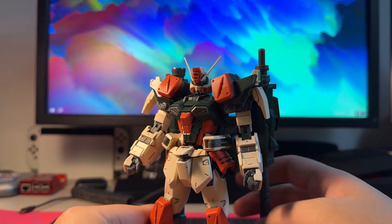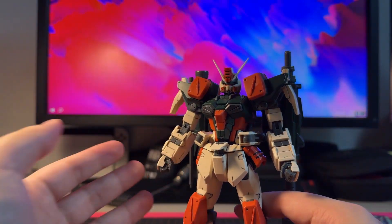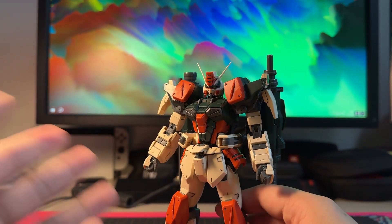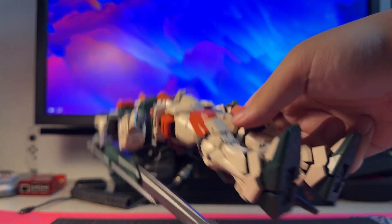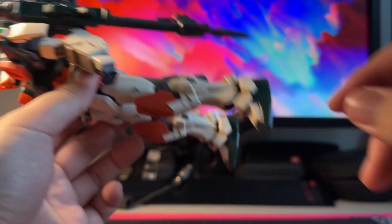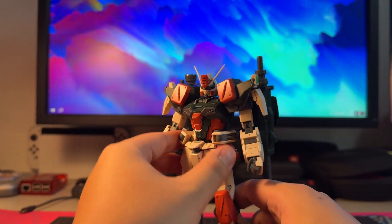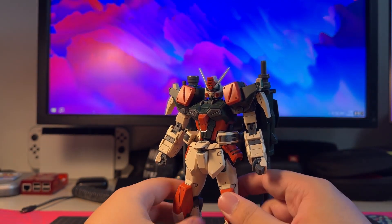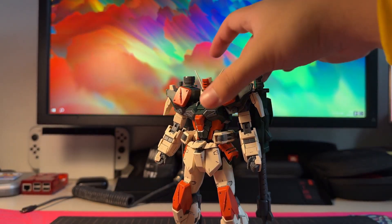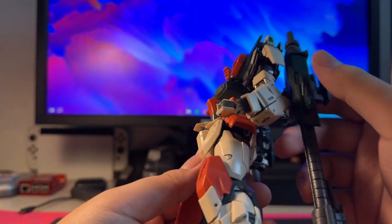The Buster Gundam actually lives up to its in-universe stats as a tanky support Gundam — it is a very solid Gunpla. Most master grades these days don't even have this level of sturdiness. I'm pretty sure it's because of the plastic they use — likely ABS — which makes this really strong and good. Let's take a look at the articulation.